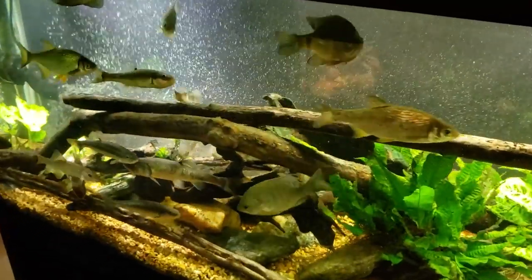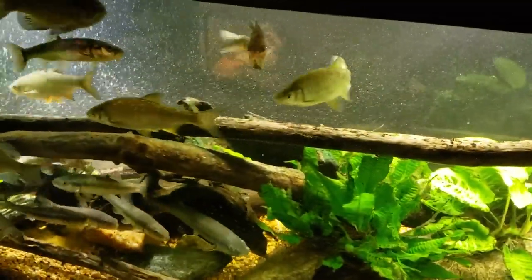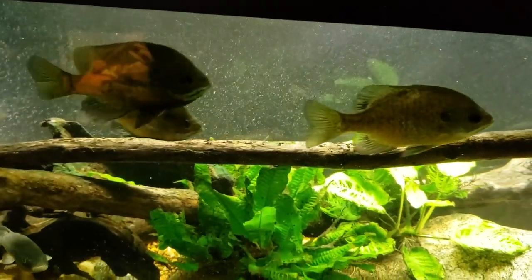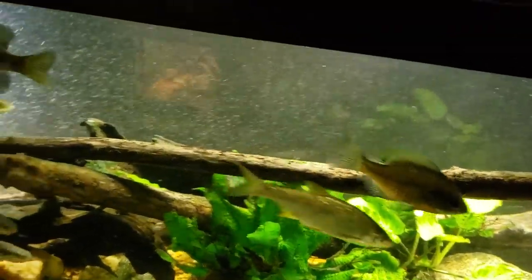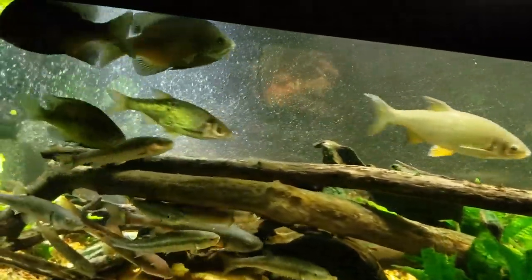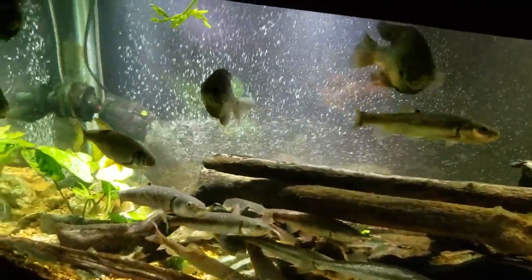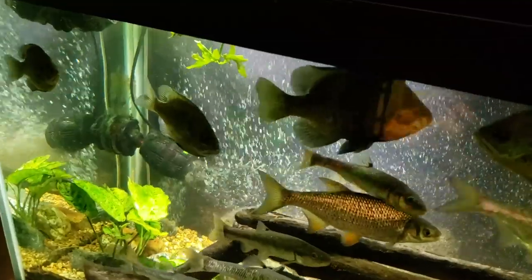I actually posted a video of us going out and catching these fish on my Patreon page, but this is my first public showing of my new fish. I wish it was a little more exciting to be honest. I put — I want to say six sunfish in here — and a couple things right away struck me.